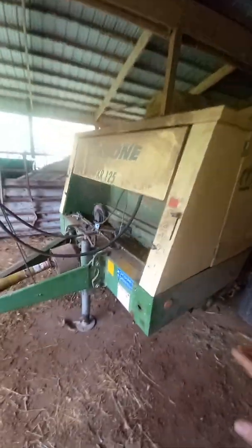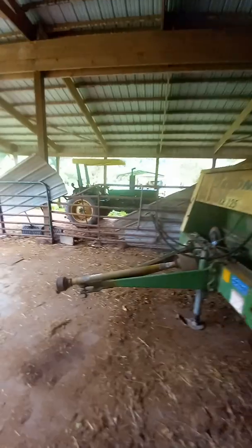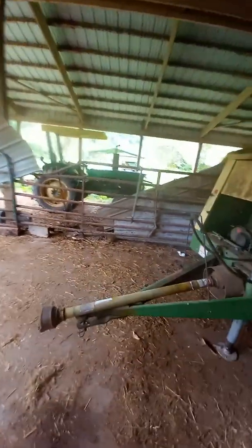In the first video we're going to do the inspection, and in the second video we're going to hook the 1520 up, turn the baler on, make sure we don't hear any out-of-the-ordinary noises, and I'll explain what you should and shouldn't hear. We're going to get everybody set to go to the field. This is also going to be useful if you're looking to buy a used baler or used chrome baler.